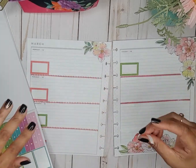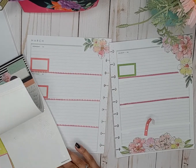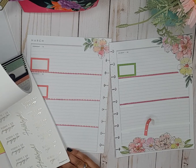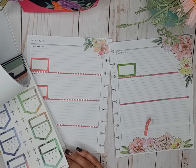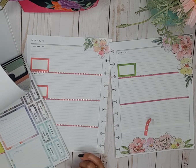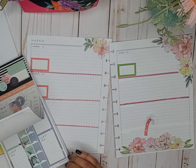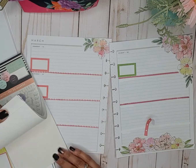But first, before I do that, let's go into Marble Faith because there are some headers in here — I believe they're in here. There they are.